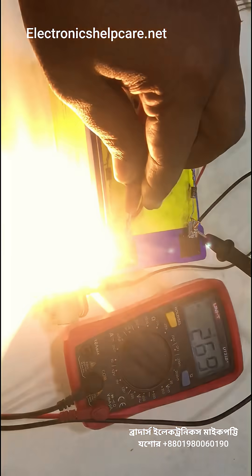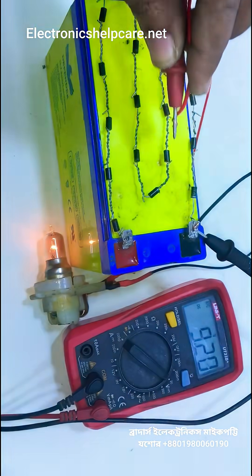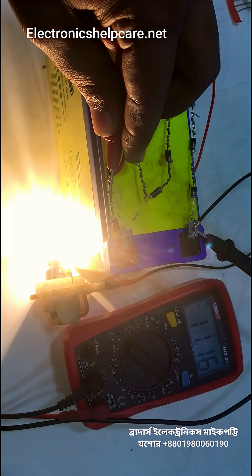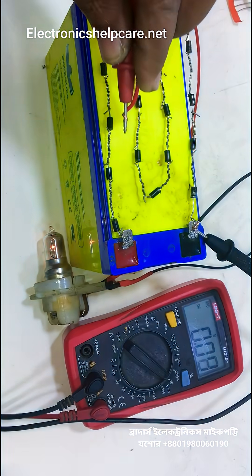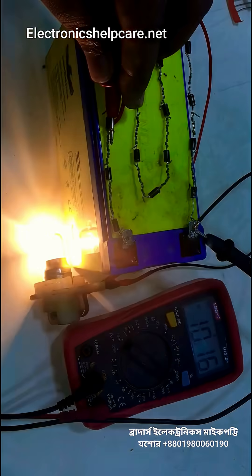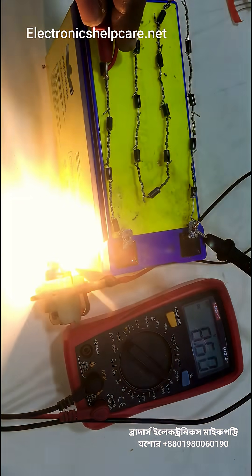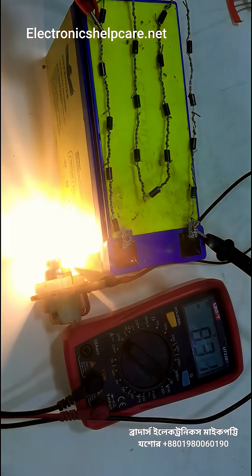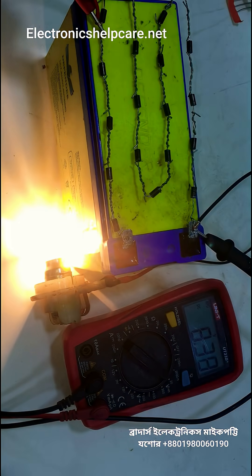We can see the voltage here is 12 volts. After one diode: 11 volts. After two diodes: 10 volts. After three diodes: 9 volts. The voltage is 8.30.